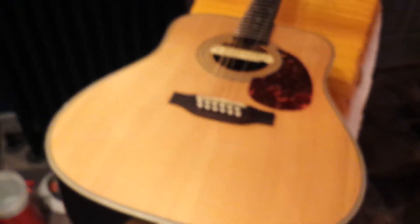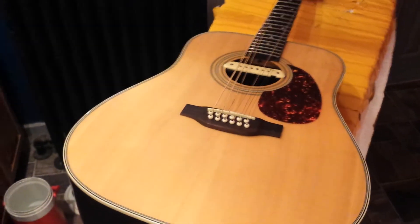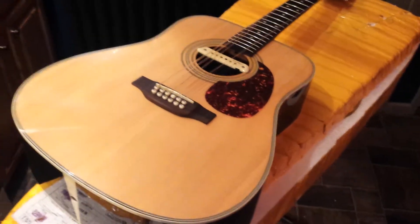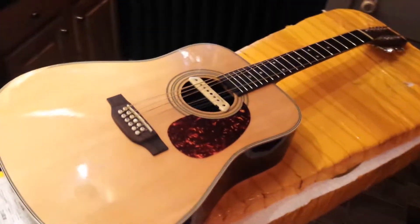I installed my LR Baggs pickup and used a step-up bit to do this — that's the size that I needed. I'll finish putting the pin jack in. It plays and sounds amazing.